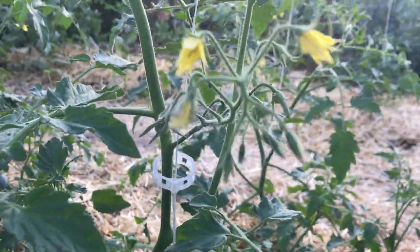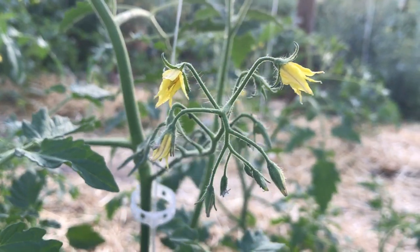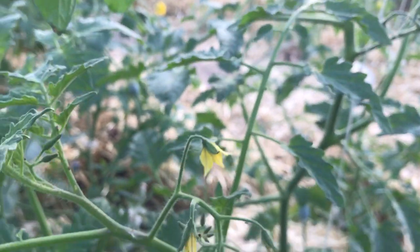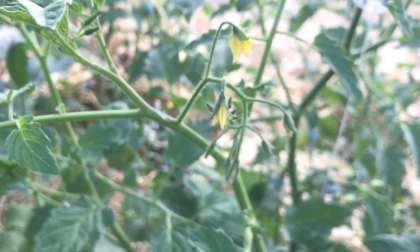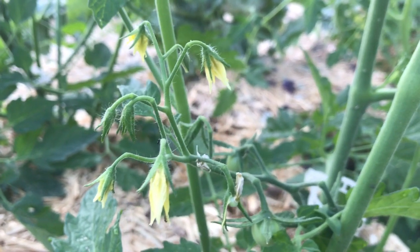It is also really important to make sure your tomatoes get pollinated when it starts to get hot. As I said, if it gets above 95 degrees that pollen isn't viable in the flower.